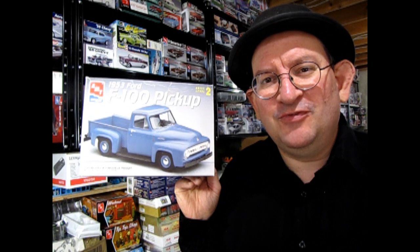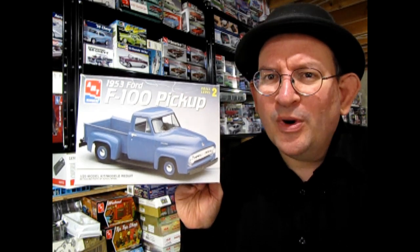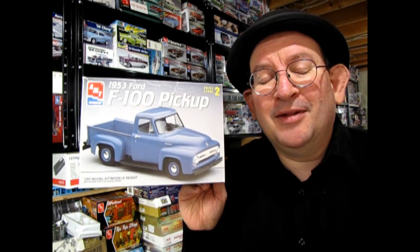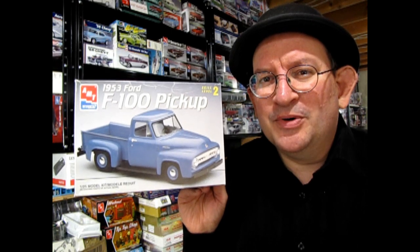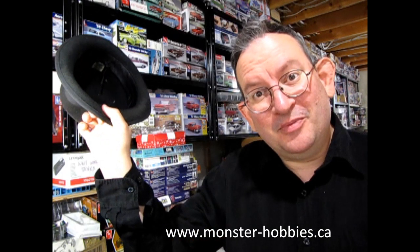If you've built this model in the past, let us know how you did it in the comments down below. I hope you enjoyed this video showing my version of AMT's 1953 Ford F-100 pickup truck. If you have any projects you need to finish, why not bring them out, get that last little bit done, post it, and have your own Finish It Fridays type of video. Until next time, everyone — happy model building and we'll see you on Finish It Friday!